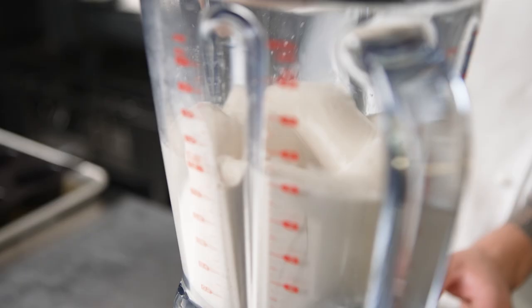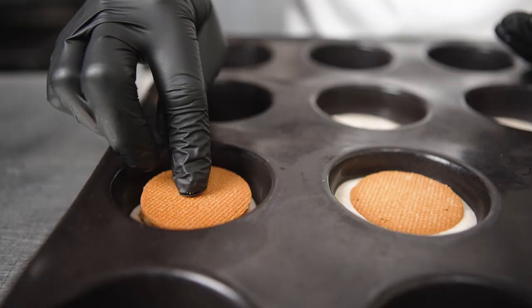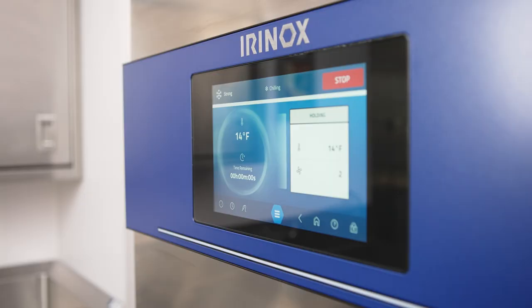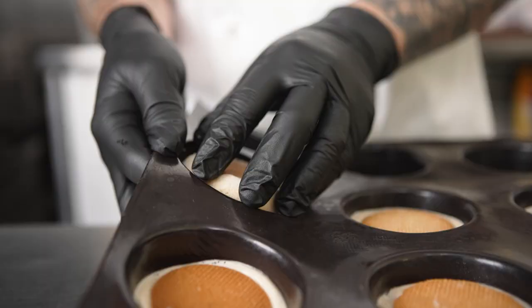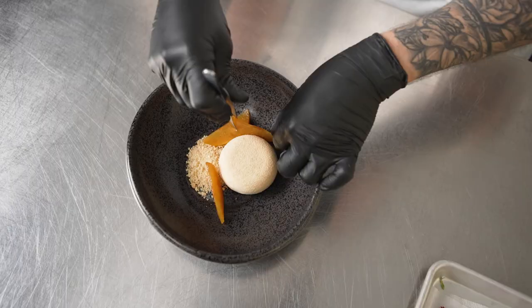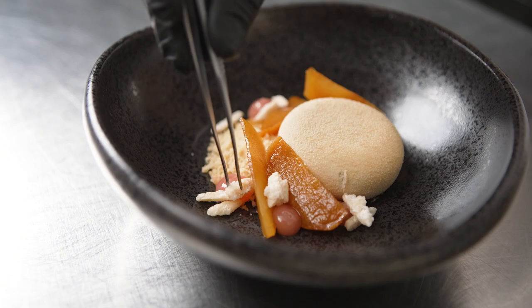We freeze it using our Irinox Multifresh Next until it's completely set. It's going to save us space and time, and allow us to be more organized — instead of having a bunch of sheet trays and racks in our freezer taking up all the space, we just use the Irinox Multifresh Next.